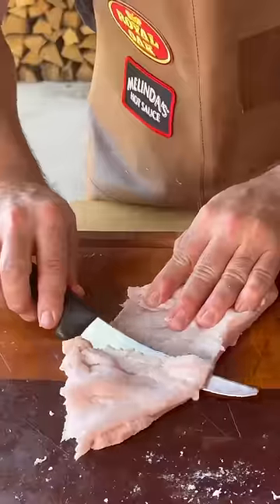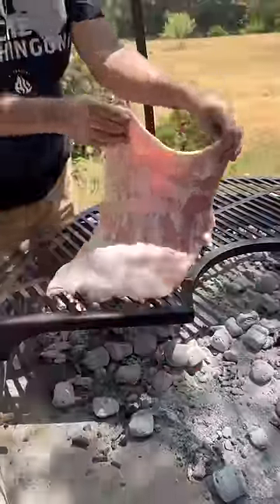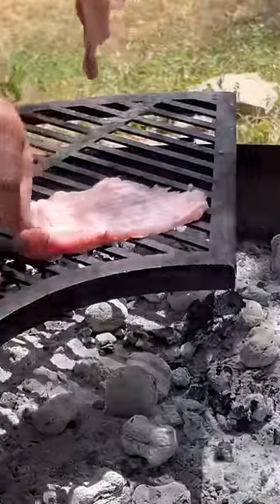Same deal — we're gonna trim a little bit of the fat and we're done. We have the matambrito, the steaks, and the rib layer. That last layer and the fat that I trim I normally use to make homemade sausages.